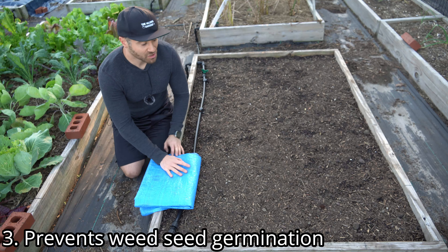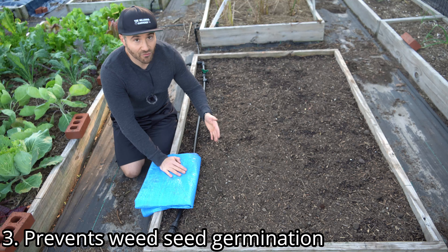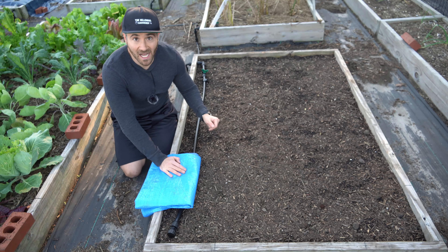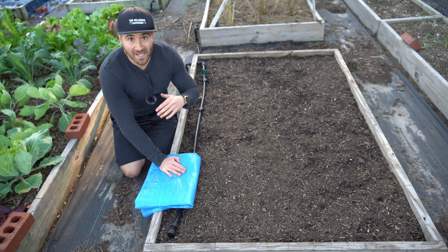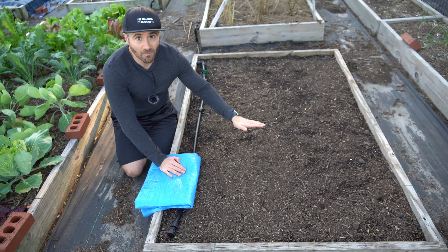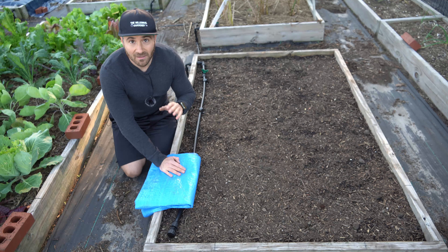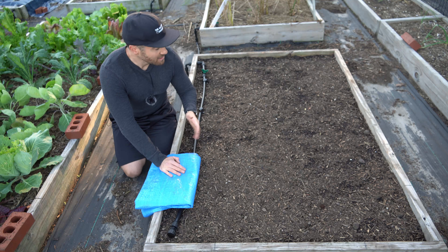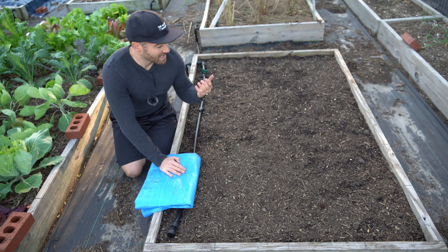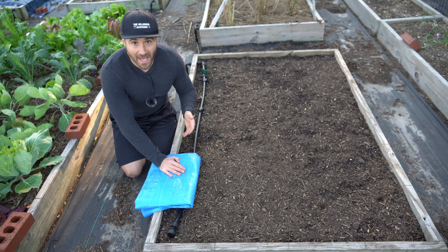Number three, it will prevent the germination of any weed seeds that are already inside your garden soil. You probably had fruit drop all throughout the growing season, so there are probably seeds mixed inside your garden soil as well as any kind of grass or weed seeds that naturally blow through the air. When you put that tarp on top, it blocks out all of the sunlight and will prevent germination. And because you're adding some heat, you also run the chance that you could destroy a great number of the weed seeds by getting it really hot during the day, and you'll wind up with a lower weed seed bank come the start of spring.